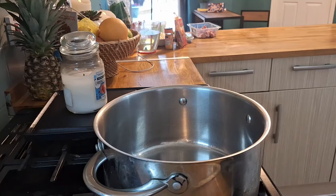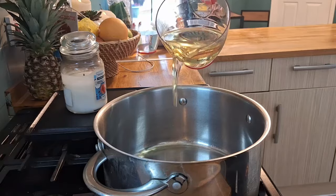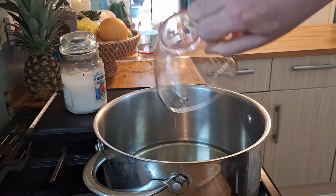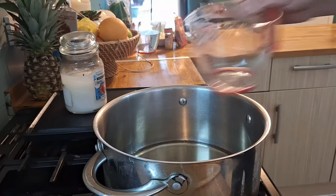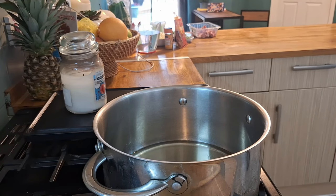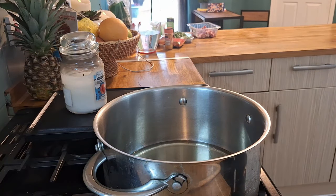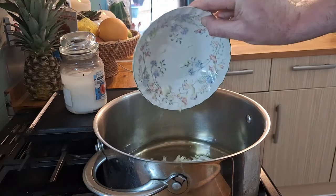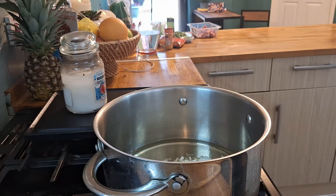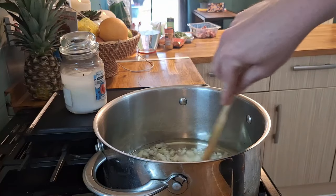Let's get cooking. We've got our gas on medium to high heat. We're going to add our 300 millilitres of oil, get that heated to a good temperature, and then chuck in our onions. Stir-fry for two to three minutes until all your onions are golden brown.